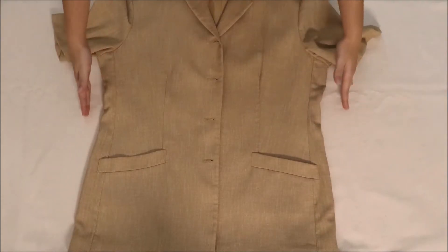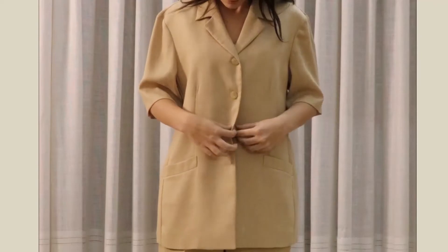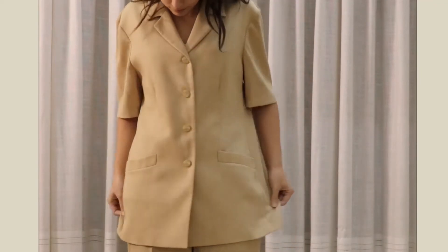If you want to try this method, here's what to look for on those pieces. On the blazer, look at the side seams — in this case, the straighter the better. This blazer isn't supposed to be fitted at the waist, and this alteration won't change that.